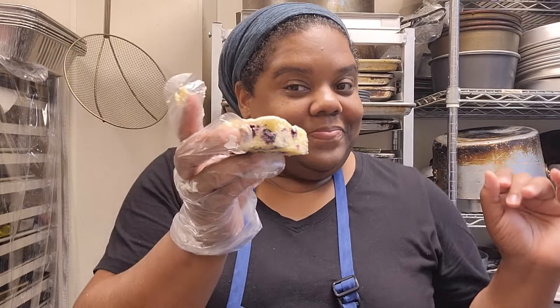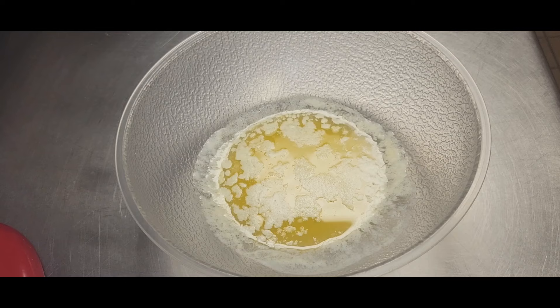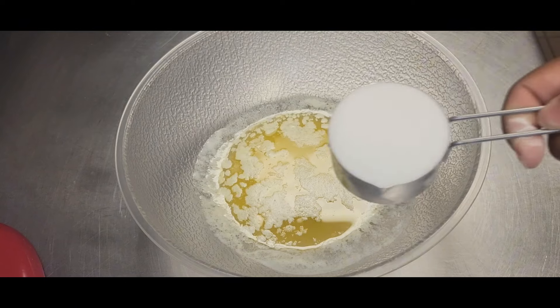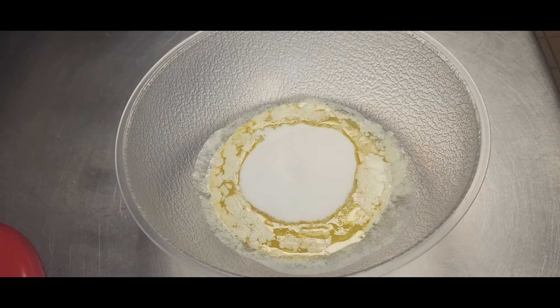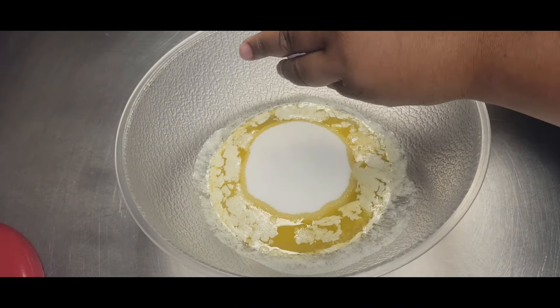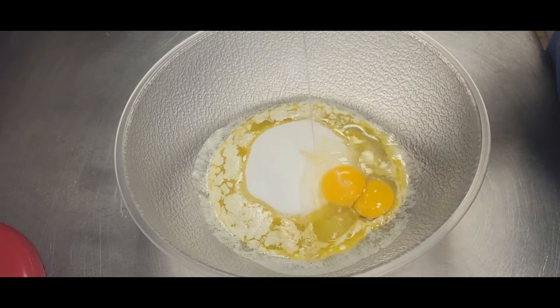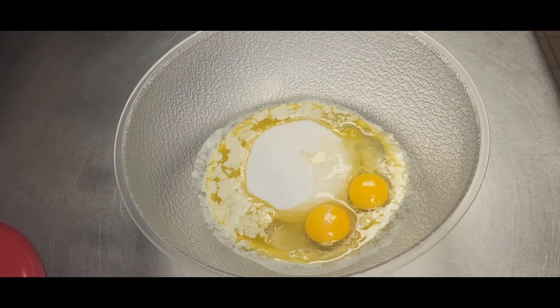Let's make these delicious lemon blueberry cake squares with lemon icing. First things first, we have one stick of melted unsalted butter in our bowl. To that we're going to add in three quarters cup sugar and two large eggs. Once all of that is in the bowl, we're going to whisk all of that together until it's well combined.